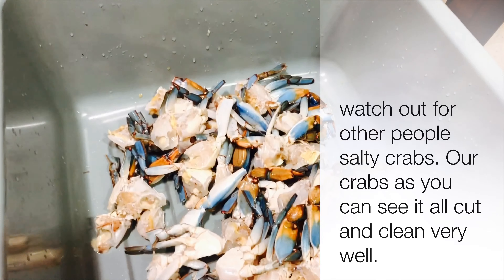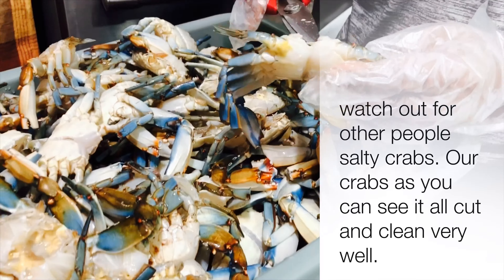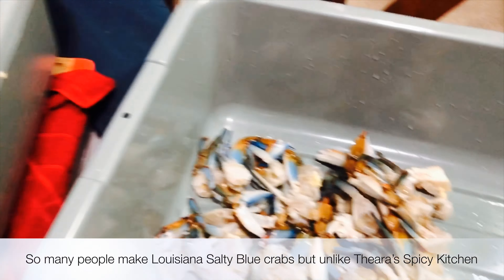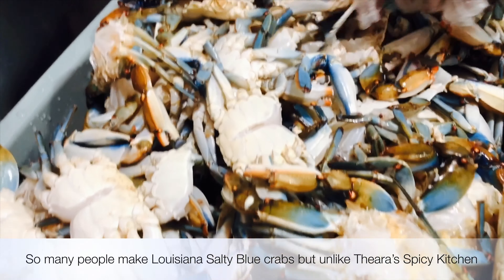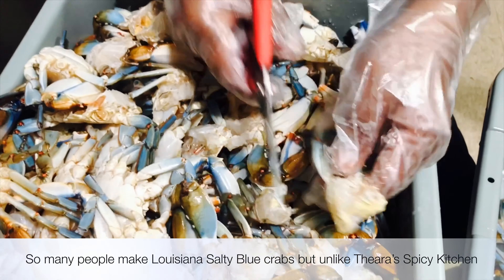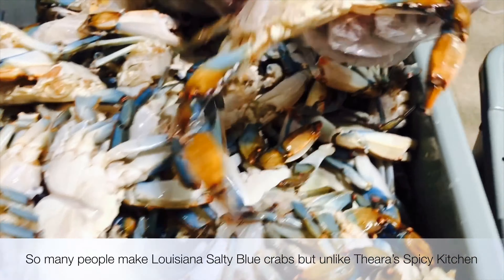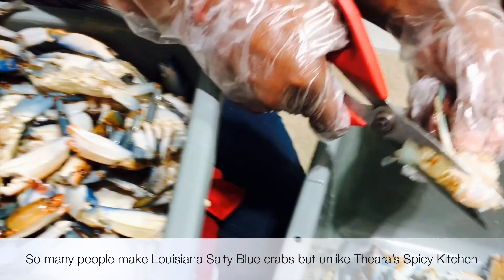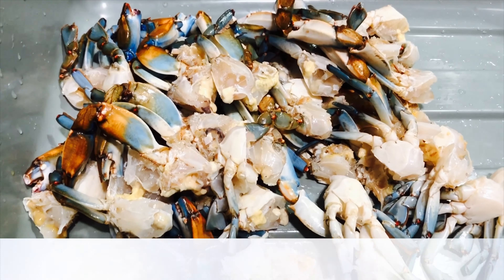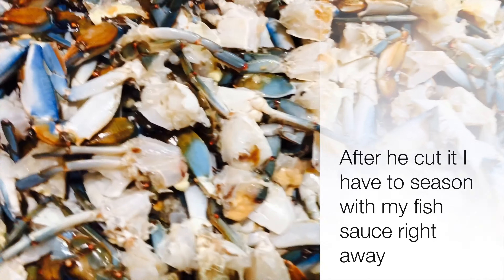I'm Jan Tiet. I'm from Rona, Louisiana. There are plenty of people making salty crab, and the way I make my salty crab, as you can see, it's very clean — cut clean, no shell. So if you receive any salty crab from Louisiana that has a shell, the tip of the claw isn't cut, and the hairy part is still in there, it's not mine. Please be careful when you receive salty crab from Louisiana.